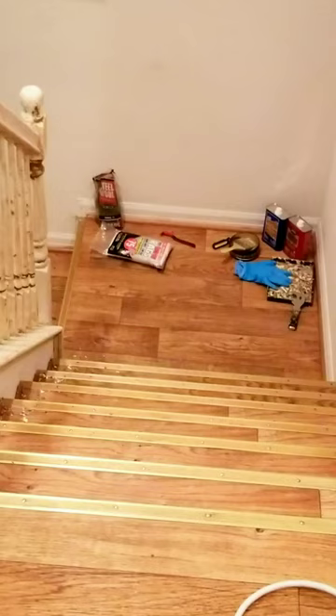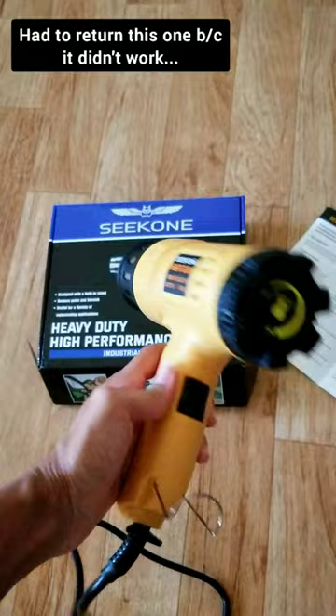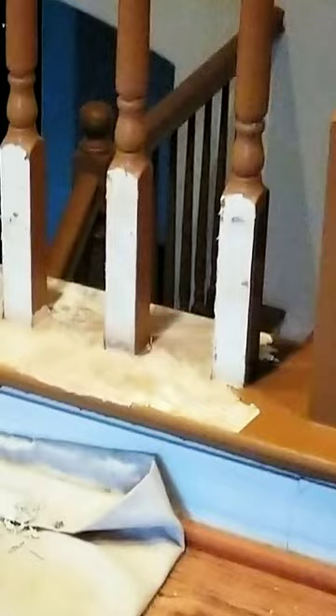So, was it worth it? First, I tried using a heat gun, which turned out to be very difficult in the hot summer, but it was okay in cooler months, and it actually worked pretty well on the spindles.